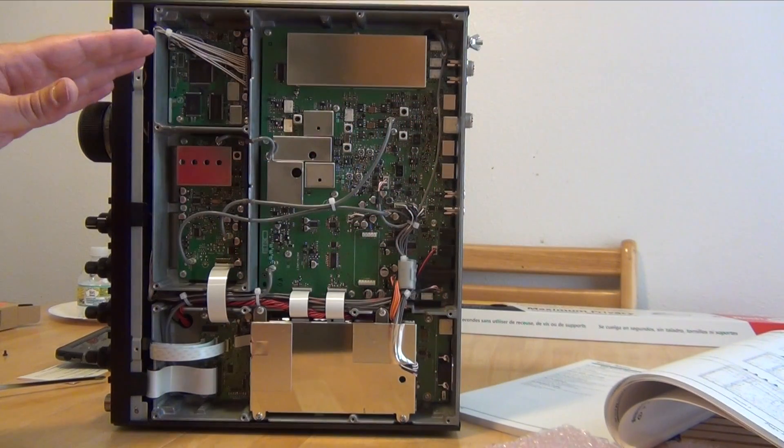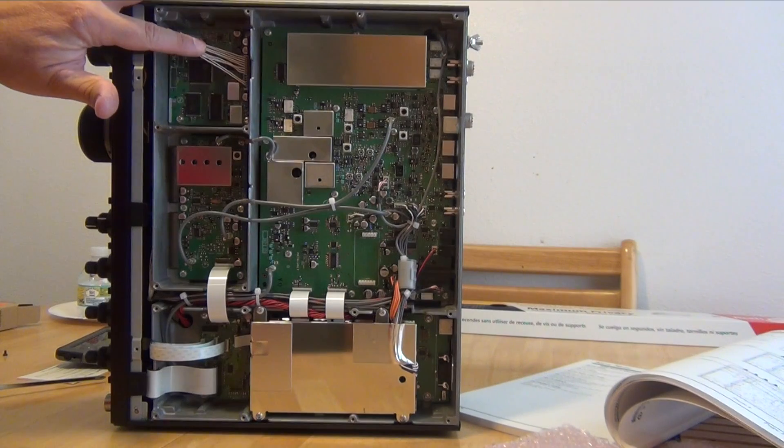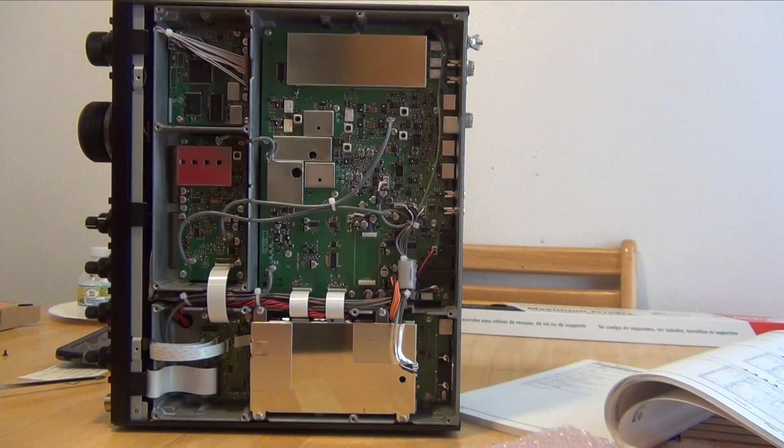I've got the FFT1 board in and yes it is quite tight. Now I'm just going to throw the bottom back on, screw it up, and plug it in and see what we get.